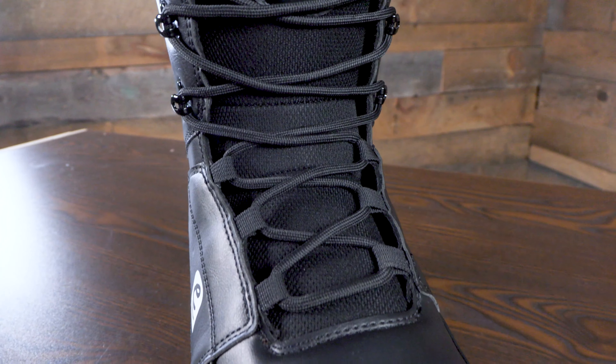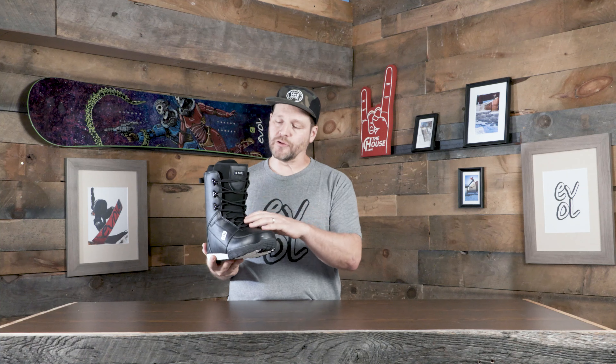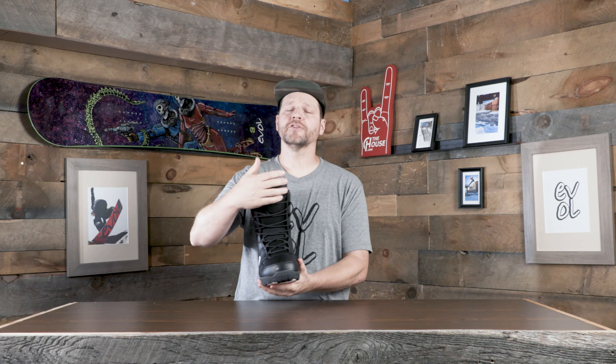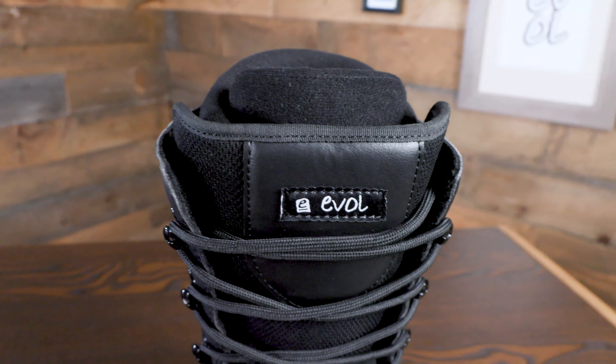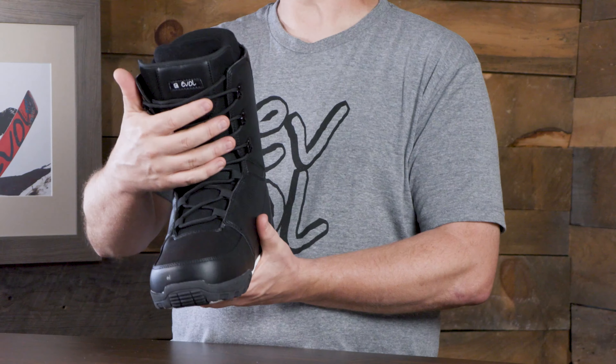Traditional lace on this thing, so you can actually lace it up and really get those three lacing zones set so the boot can feel exactly the way you want it to feel. We've got a 3D molded tongue on here to eliminate break-in time and basically just fit your foot a little bit better. And then also matching up with the 3D liner, which is molded right around your foot right off the bat — so when you pop your foot into this thing, it's not going to take much time for it to break in.